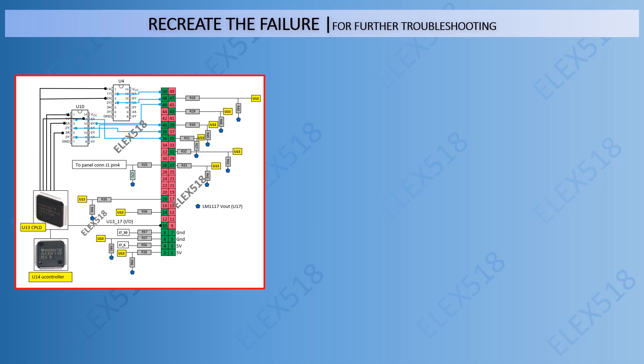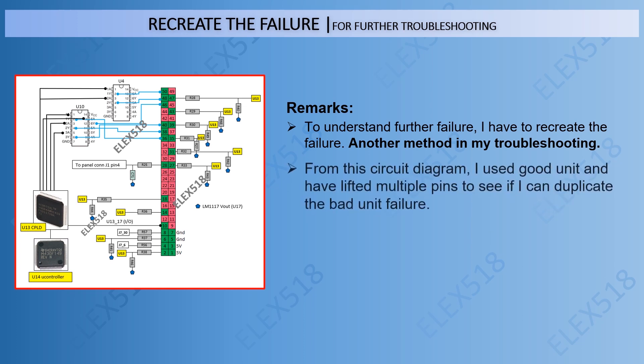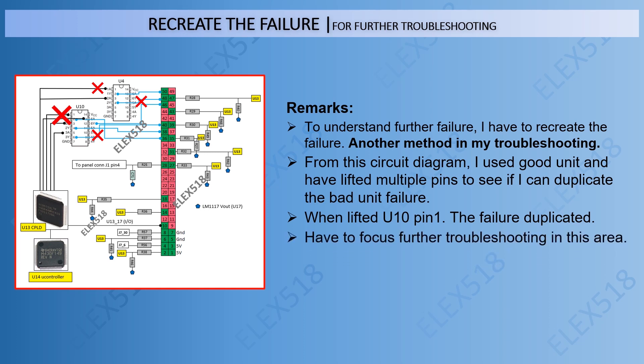For further troubleshooting, I would like to recreate the failure. To understand the failure further, I had to recreate it — this is another method in my troubleshooting list. From the circuit diagram, I used the good unit and lifted multiple pins to see if I could duplicate the bad unit failure. When I lifted U10 pin 1, the failure was duplicated. This confirmed I had to focus the troubleshooting in that area.